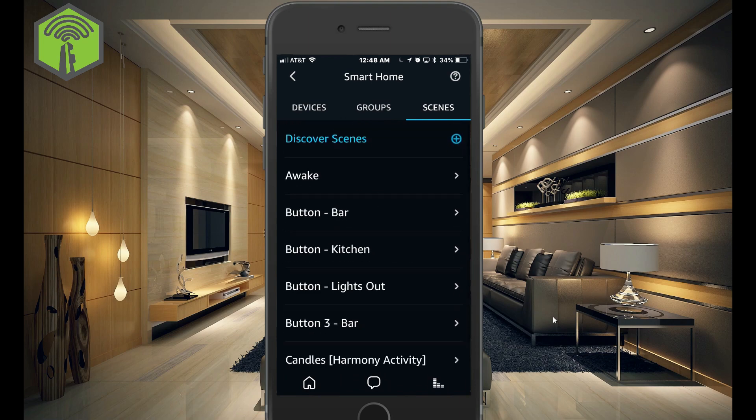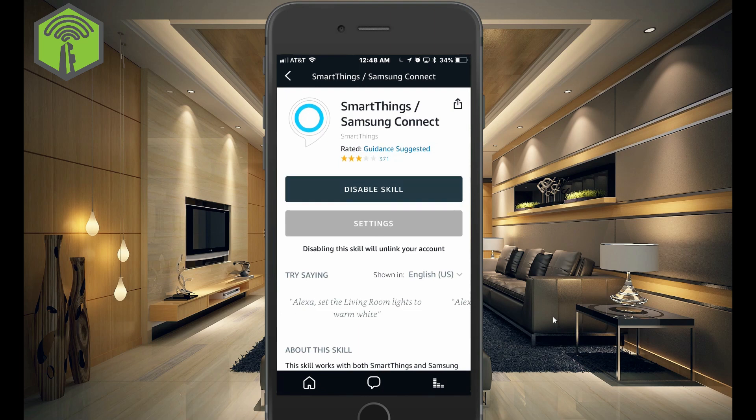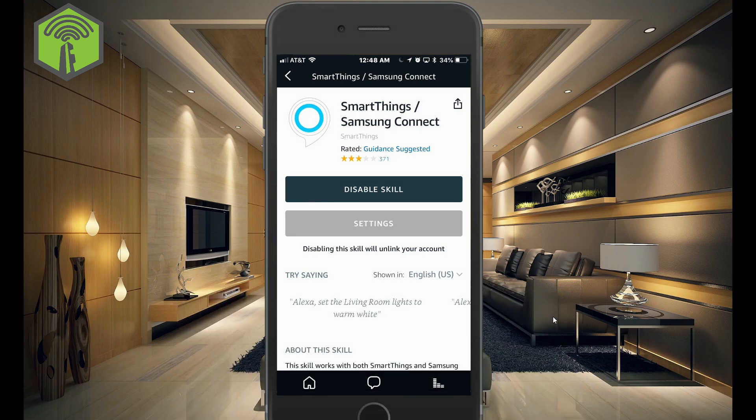So that will get everything in here, and that's pretty much it. Hope you found that helpful. If you did, consider liking, sharing, and subscribing. And once again, this is Justin from Simply Smart, where we make smart home technology as easy as 123.